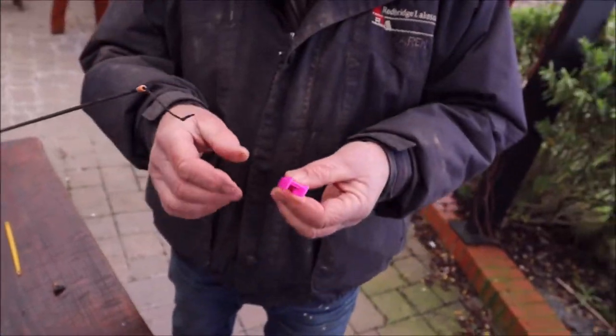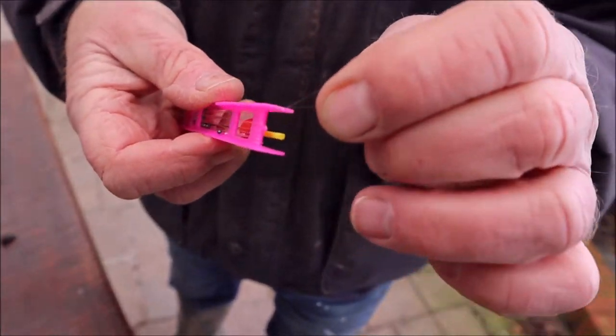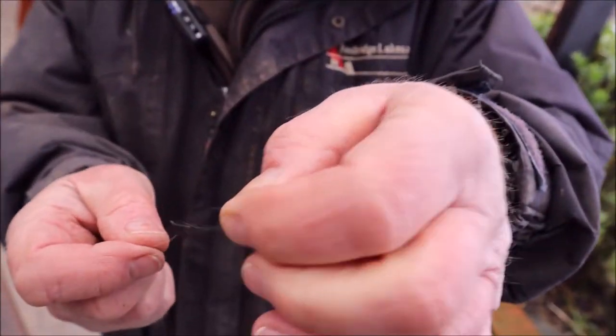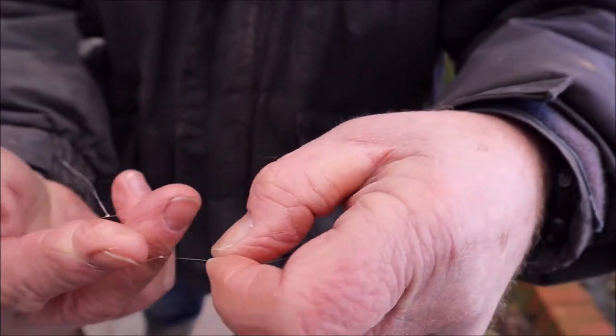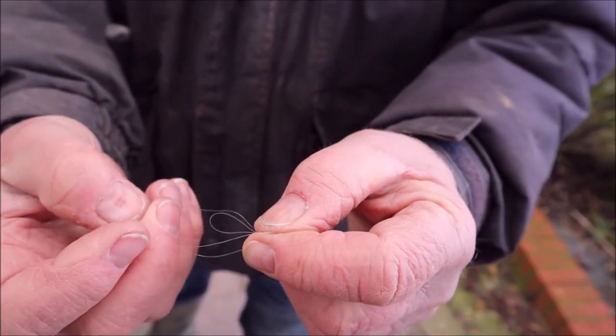So, on the end of the rig, we've got a loop. Pull that off so that we can unwind the rig. There's a loop, and there's a big loop there. Now, we've got to open that big loop up, put our two fingers through it, and pull another loop through it.